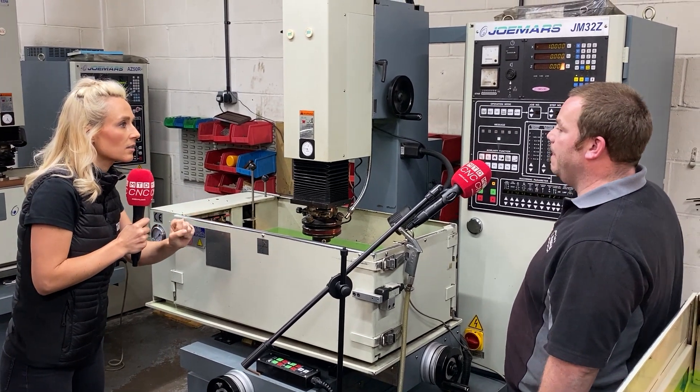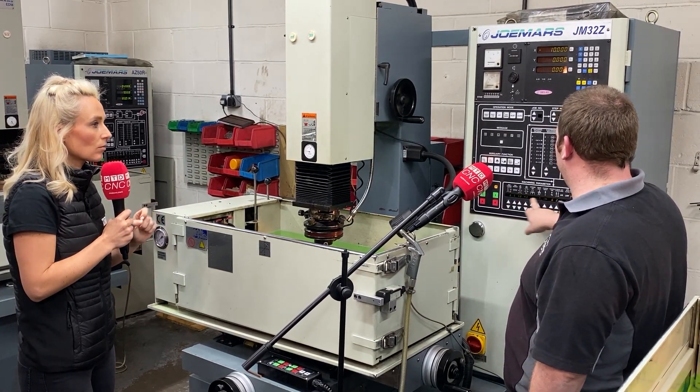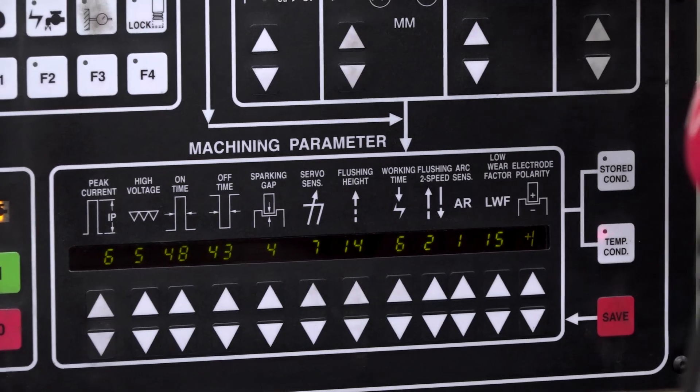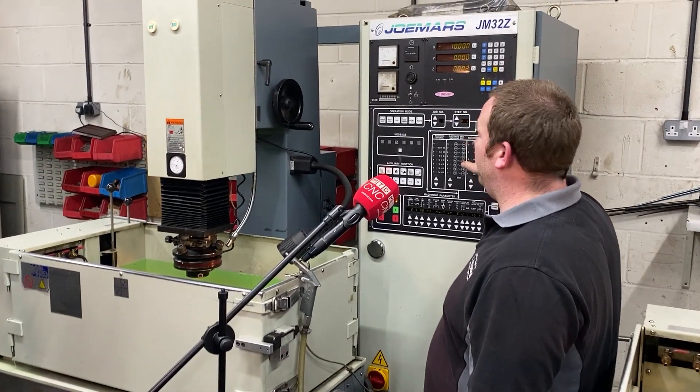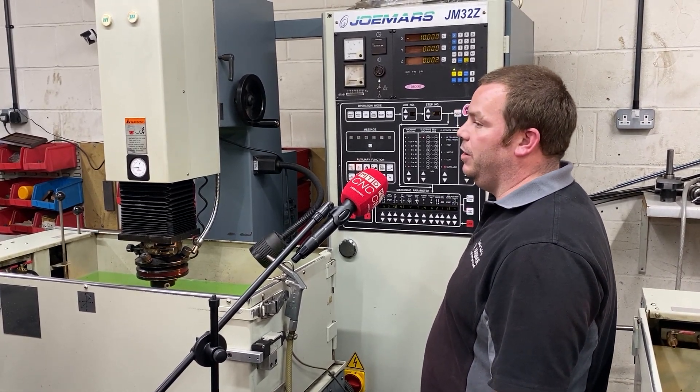What's the difference? So having the Fuzzy off, you can choose the parameters however you see fit. But to be honest, nine times out of ten, the Fuzzy is optimum for running based on the power that you're using.